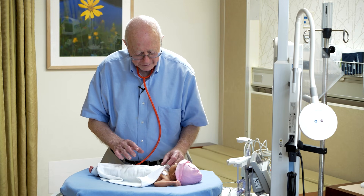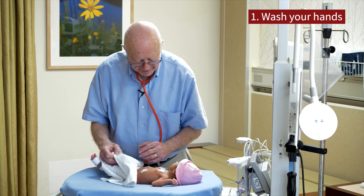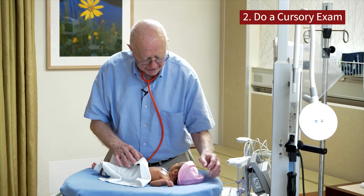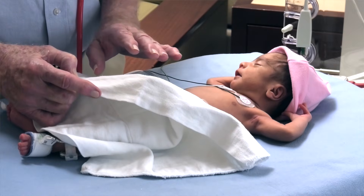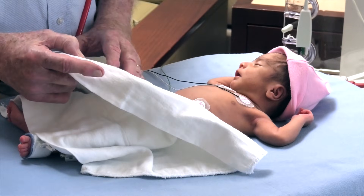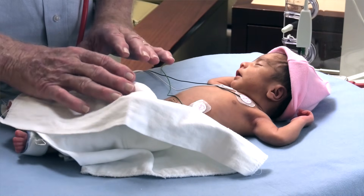The most important part of the examination is to make sure that you carefully wash your hands before approaching this baby, which I've already done. The second thing is to do a very cursory exam of the baby by just looking at the infant, evaluating whether or not the baby is in any distress, having any respiratory difficulties, or has any gross abnormalities that are quite obvious initially.